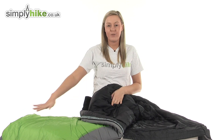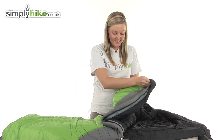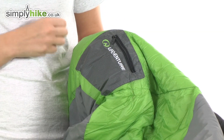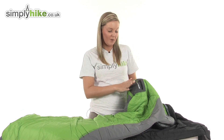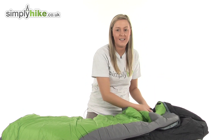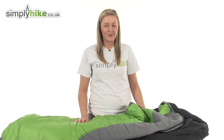We also have a second security pocket a little bit further down, as well as a fantastic sized pocket on the front protected by a zip — perfect for storing things such as your torch or even your alarm clock, things you want easy access to but kept safe. Overall it's just a really fantastic, durable sleeping bag. Please take a look at simplyhike.co.uk.